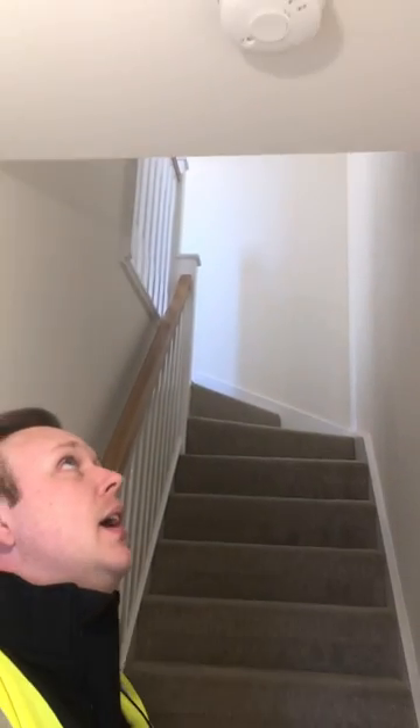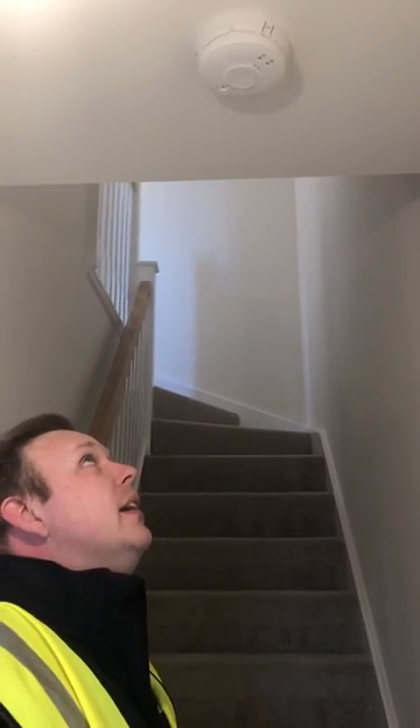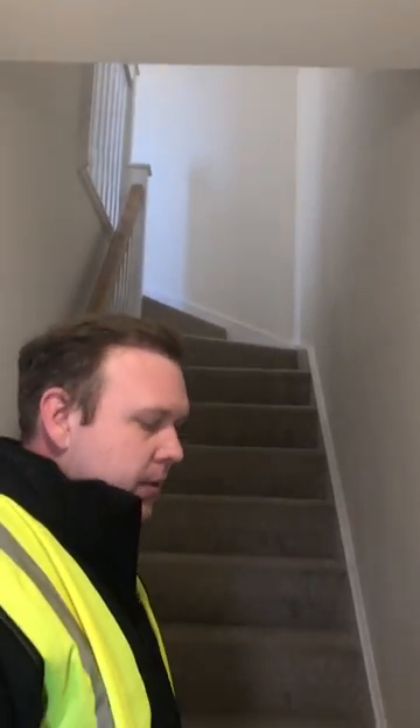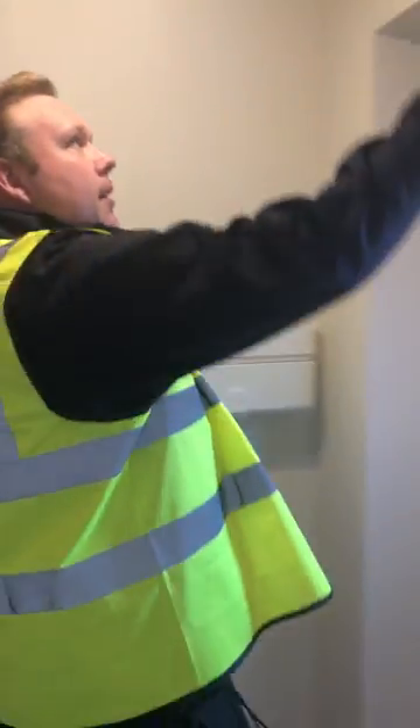If it starts to pip very gradually, it's normally because the battery has run out. If it does go off fully, you'll know about it — it's a different sound. Also here, this is the doorbell.